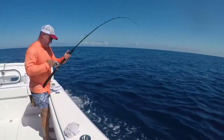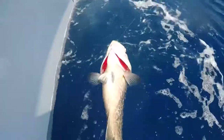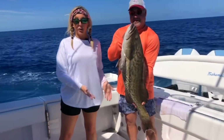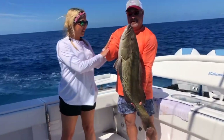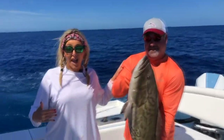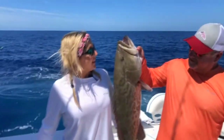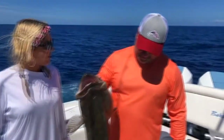But look at him. And that wasn't the only grouper caught. This has to be the largest gag grouper I've ever seen caught by Jimbo. And just for a size reference, I'm 5'4" — this thing's almost as long as me. How did it feel reeling this bad boy up? It felt like I had a five-gallon bucket on the end of it.